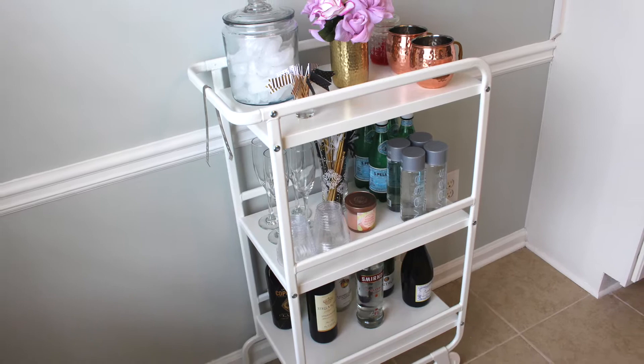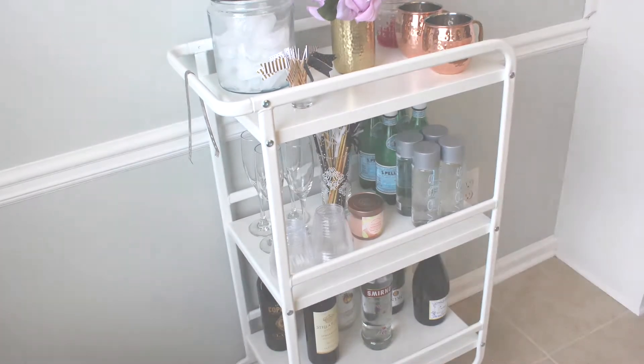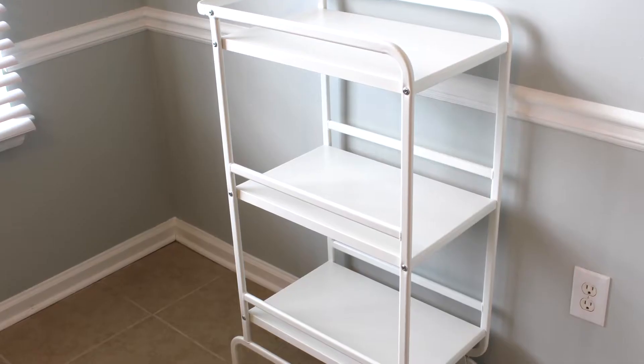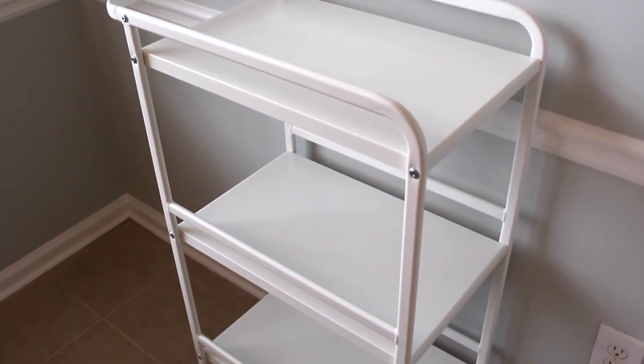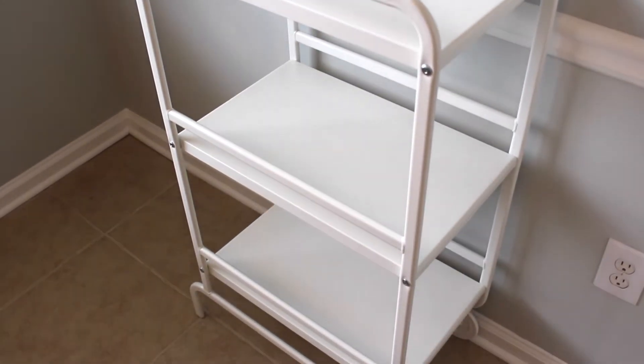Hey guys, it's Yanni and welcome back to my channel. For today's video, I'm going to show you how to set up a bar cart. A bar cart is a great accessory to have in your home for when you're entertaining guests or celebrating special occasions. I like to set up a bar cart in my home in particular for when I'm having parties.